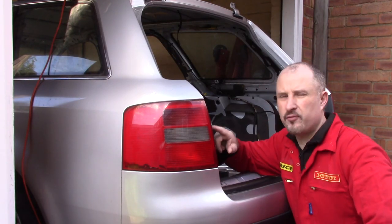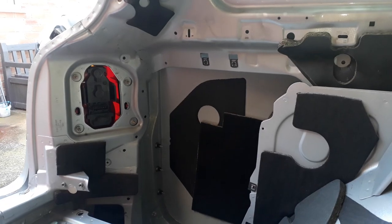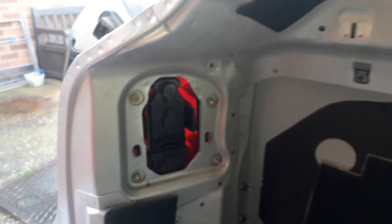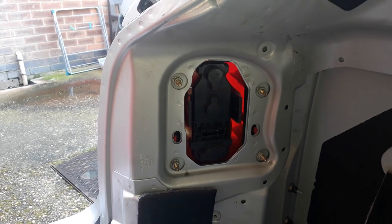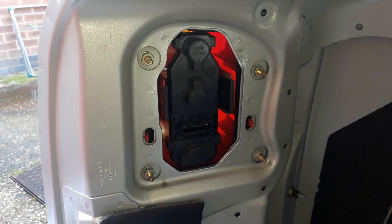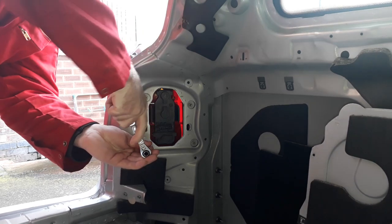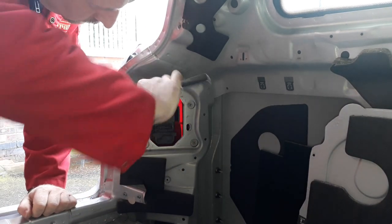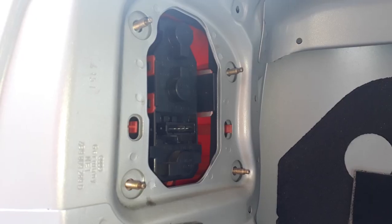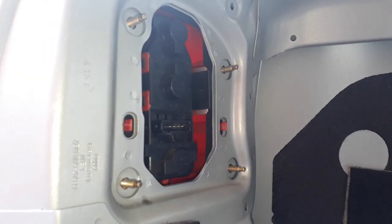We'll begin with the rear tail lights. There's a series of four nuts on the inside. With the interior panel work and wiring removed we can really get to see the back of the rear light. If you want to know how to remove all the panels there is another video on my channel. These are the four nuts that need to be undone to pull out the rear light cluster.